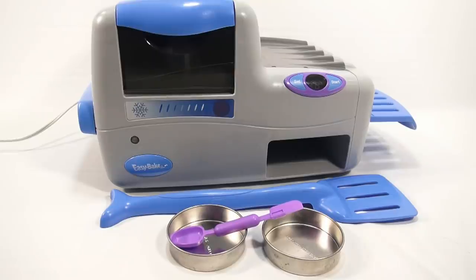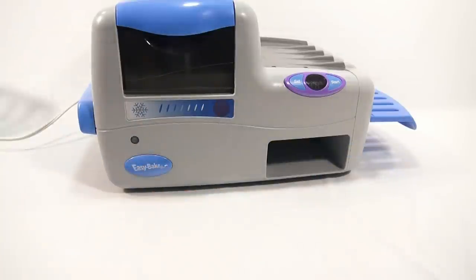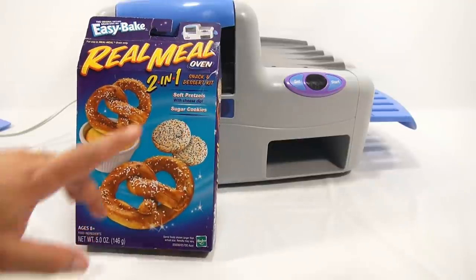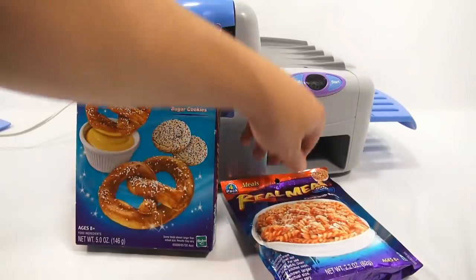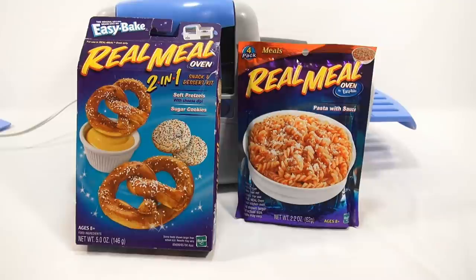Now we've seen the box, all the details of the oven, the heat-up, the timer, batteries, and all the pieces. The last thing everyone's excited about is the recipes. We're going to do the appetizer, main course, and dessert — three recipes in one video. I'll make the sugar cookies first as dessert, then the pretzels and cheese as the appetizer, and then for the main course — the Real Meal Oven pasta with sauce. It looks like parmesan cheese, some kind of red sauce, and rotini noodles.